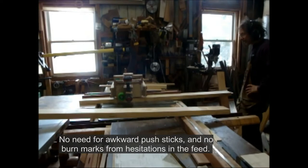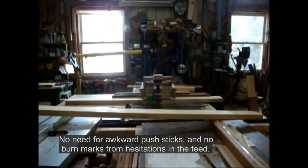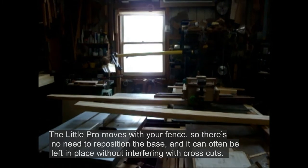No need for awkward push sticks, and no burn marks from hesitations in the feed. The Little Proteus moves with your fence, so there's no need to reposition the base, and it can often be left in place without interfering with cross cuts.